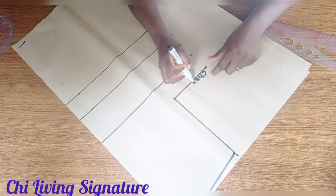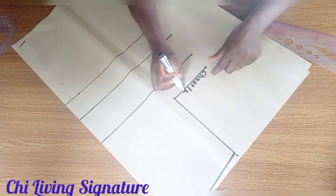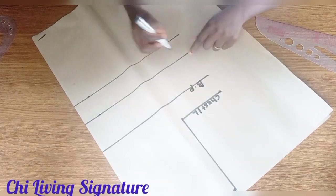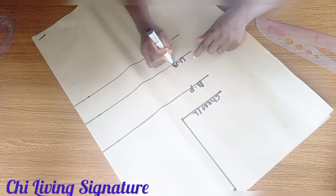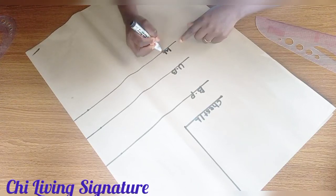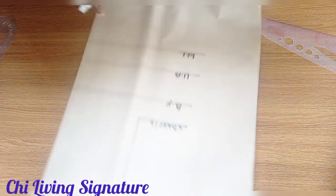Here's our chest line, the bust point and the bust, and the waistline — or what you call your half length.